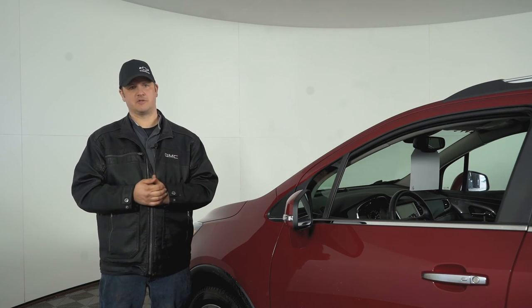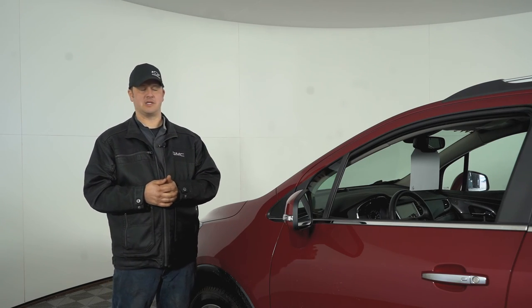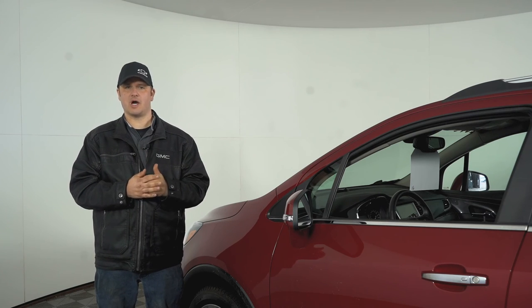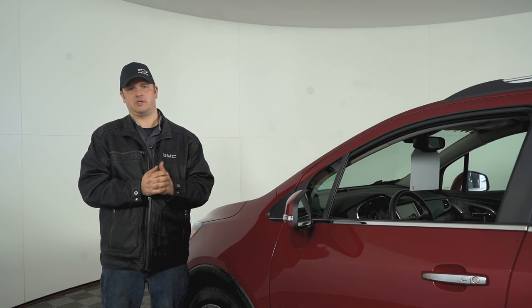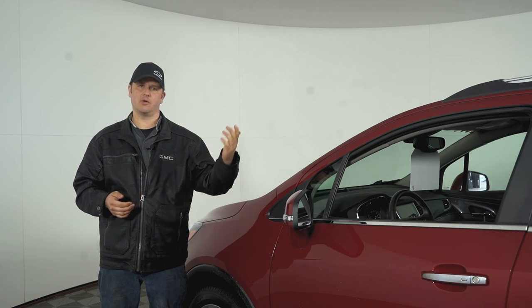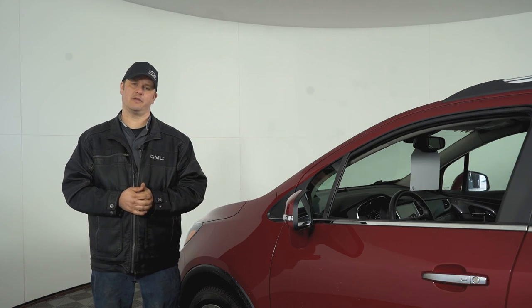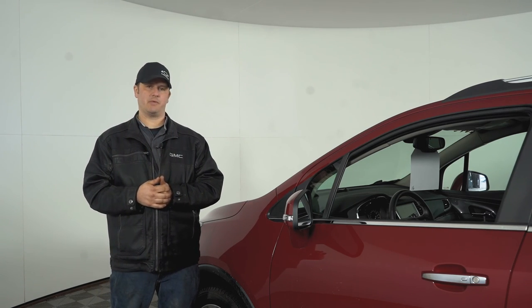A free alignment analysis is a no-brainer in my opinion, because tires are expensive. If you get some premature wear on the inside or outside of your tires, or some cupping, you're wearing those tires out quicker than you need to. When you're talking tires, you're ranging anywhere from $100 to $400 just depending on the size and type of tire you want for your vehicle — so it's just something else to keep in mind.